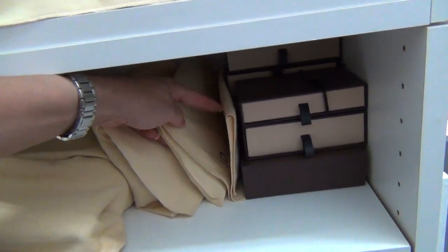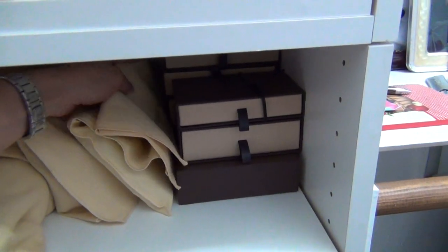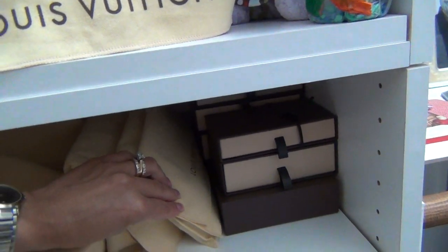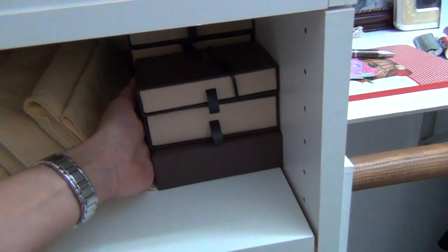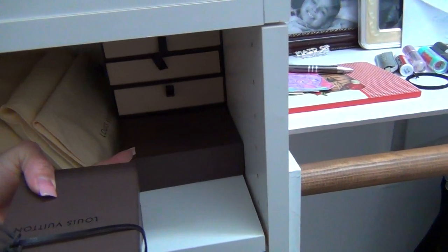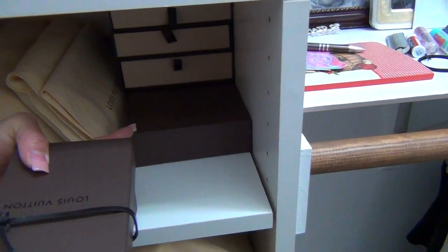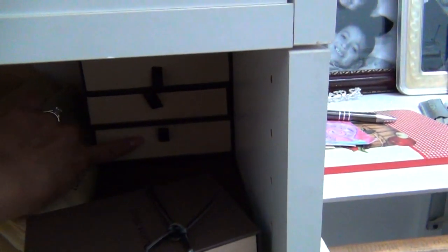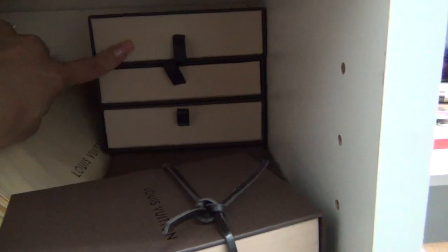Right here I have my Damier Graphite organizer. I am currently using this one, so that's why it's empty. This is the dust bag for my Monogram Sarah. And here I have two rows — one large box here. That is my husband's Damier Ebene passport holder. I also have his Damier Ebene wallet, my Tapage charm, and the box for my Monogram Vernis clay.